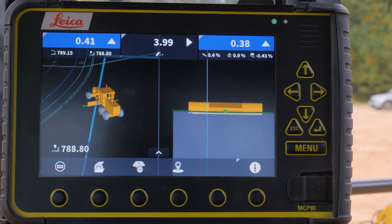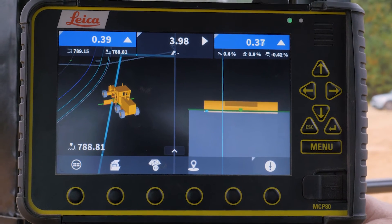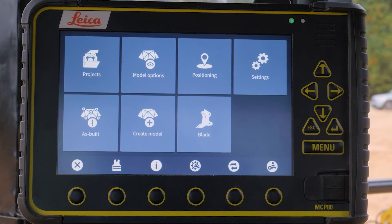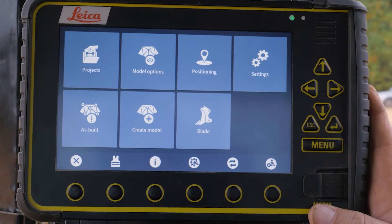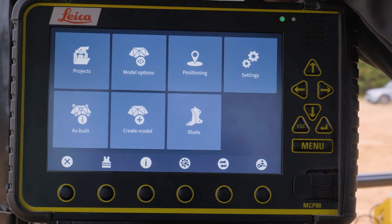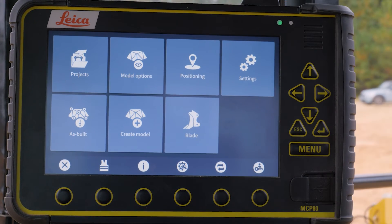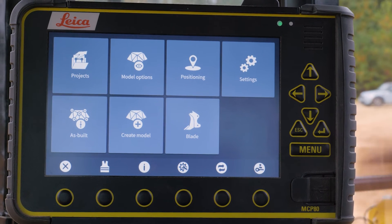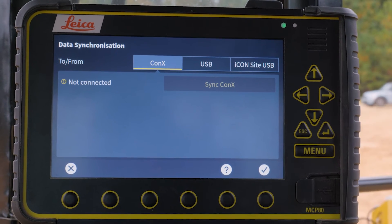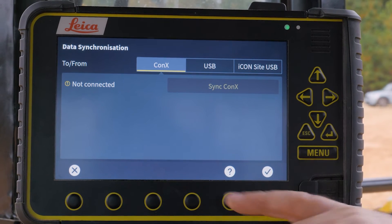To get back to the main screen if you need to change any settings, change jobs, start new projects, or anything like that, this is our home button. You simply hit it and this is where you have all your main options. Projects is pretty self-explanatory — that's where you create new projects and you can import them. What we like to do more than anything is use ConX, our online telematic service. Someone in the office can upload files to ConX, and when the operator comes in, he can simply touch this button and sync to ConX. It will create the project, load up the correct surface and line work file, and you're ready to go.